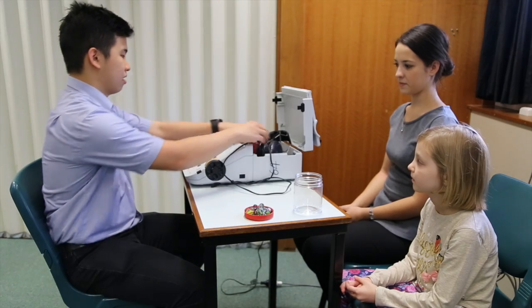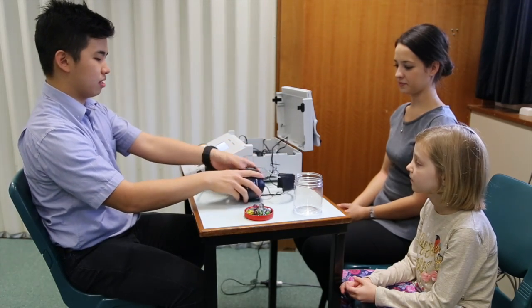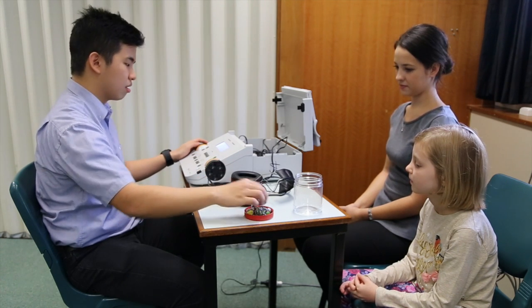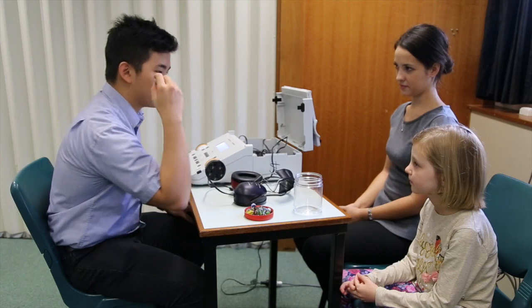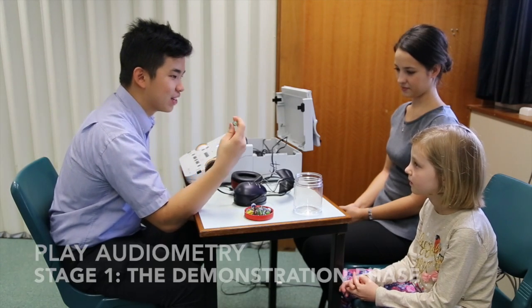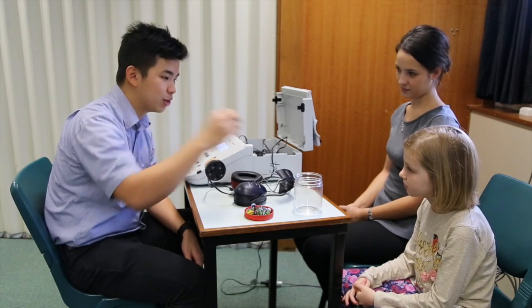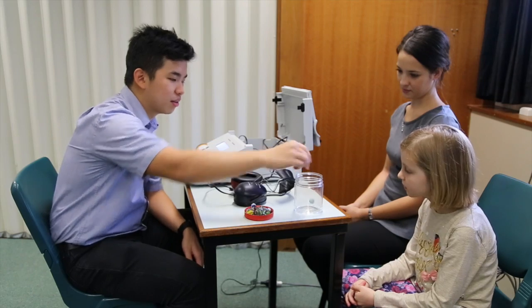The type of assessment you carry out for a screening should be age appropriate. Play audiometry is suitable for children over 2.5 years, whereas pure tone audiometry tends to be suitable for clients 5 years and over. The difference between pure tone audiometry and play audiometry is that the response for the latter is a play response.